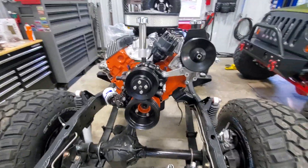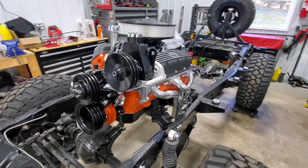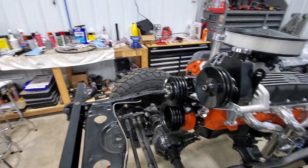Hello and welcome back to the channel. I figured we'd do a little update as to where we are on the CJ5 project, as well as we are going to be making our power steering lines today.